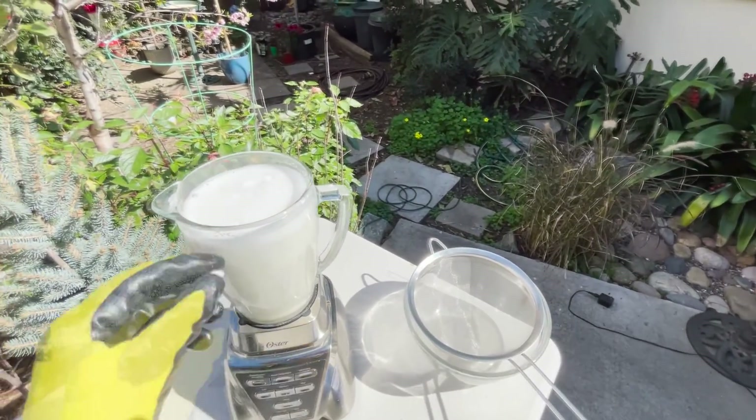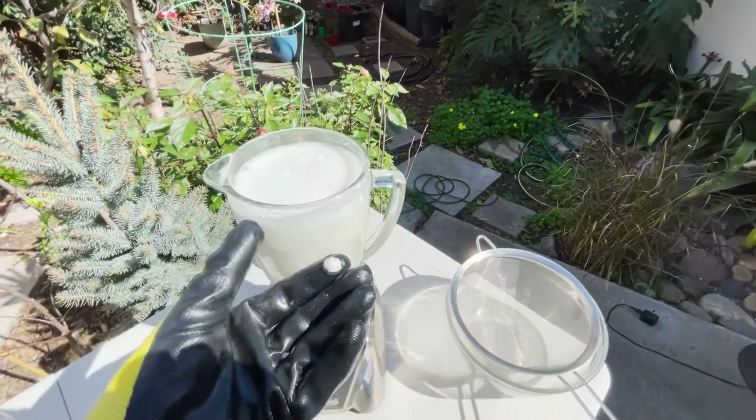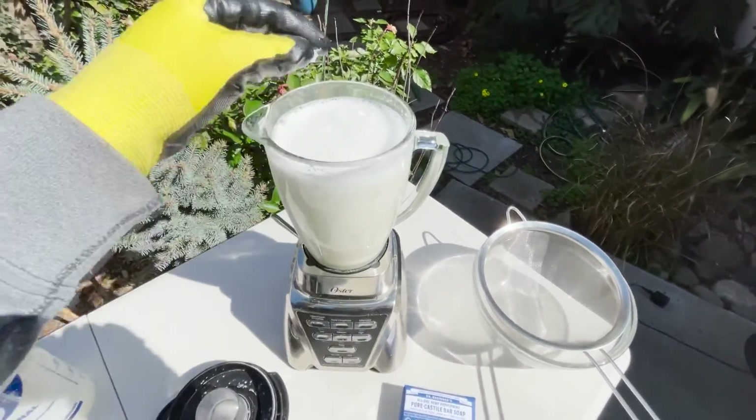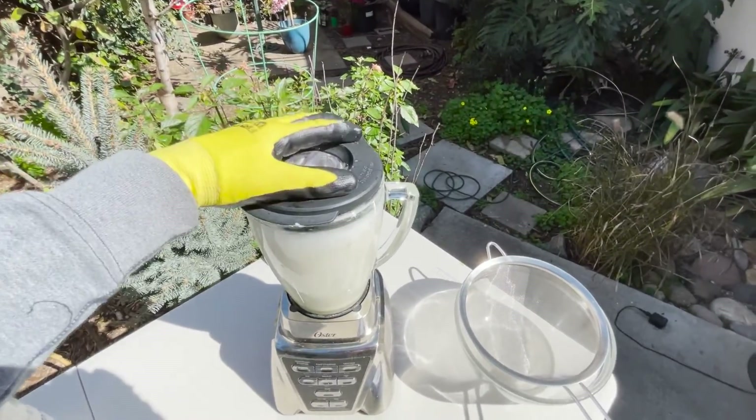Now let's put some soap in here. I'm going to put just about a pea-size amount of this Dr. Bronner's. So let's blend that up one more time with the soap in there.